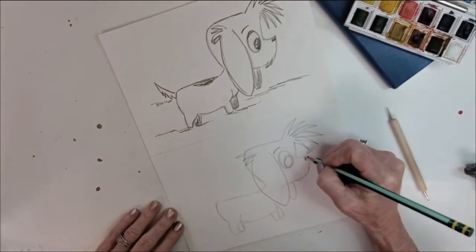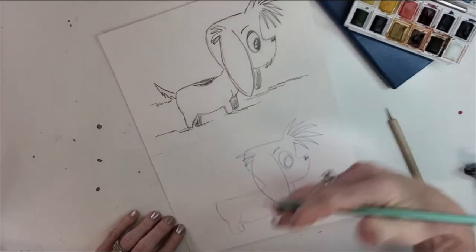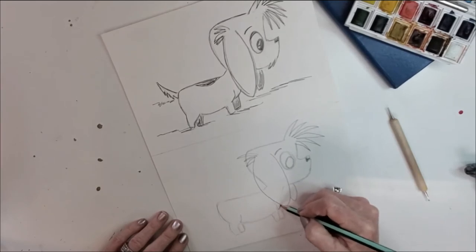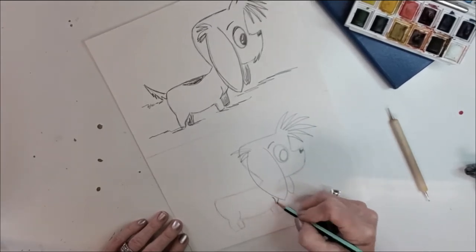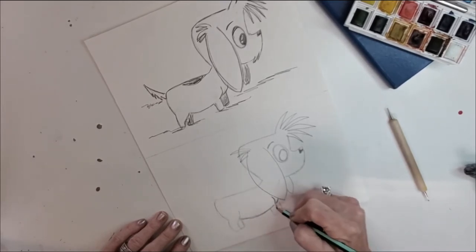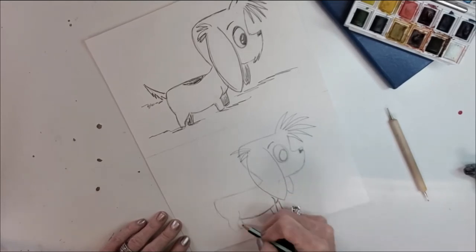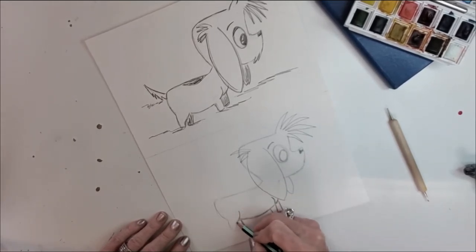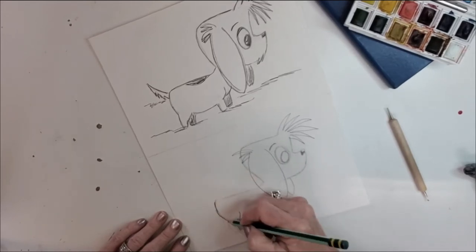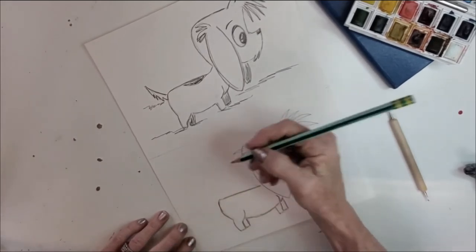Let's give him his cute little nose and we're gonna leave some light area at the top to give it a little bit of light bouncing off of it. Then we're gonna come in and start making these lines a little bit darker. These are all sketching marks so you don't have to do anything perfect — actually when it's not perfect it's better, because we're truly just sketching and having some fun.